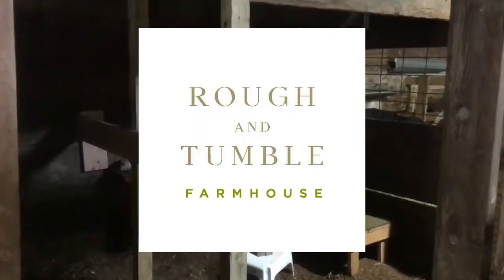Hi, I'm Kelsey from RuffAndTumbleFarmhouse.com and today I'm going to give you a quick tour of our milking parlor in progress. This is what we had to start with — a stall on our farm that the previous owners really didn't take very good care of. This was full of almost knee-deep old manure that we had to dig out first.